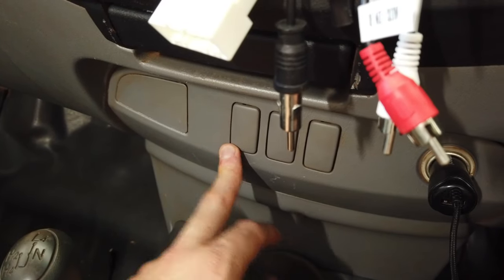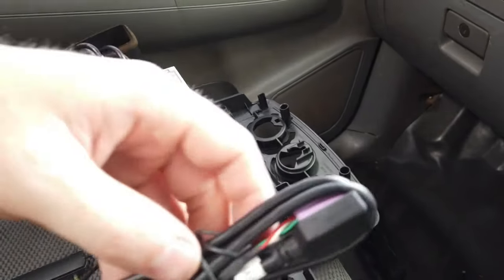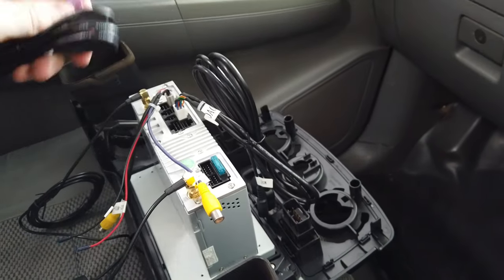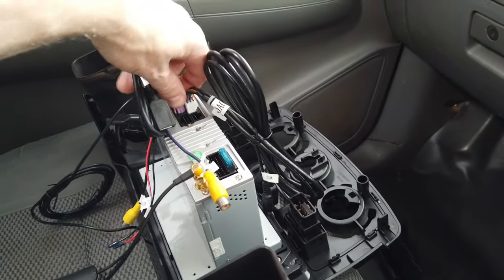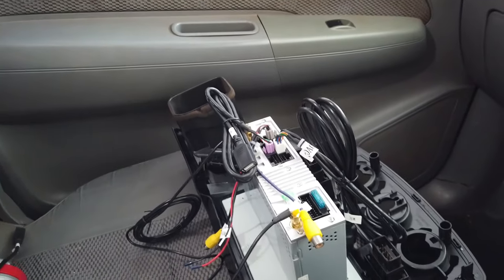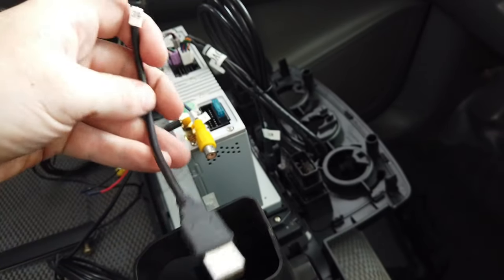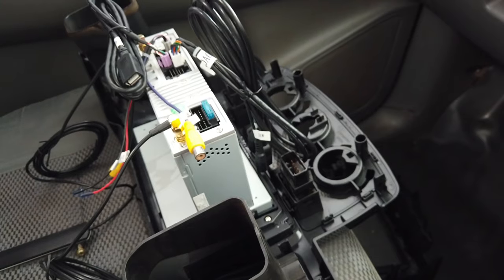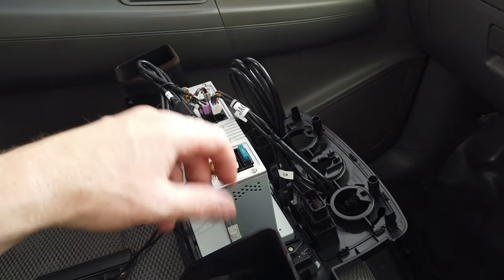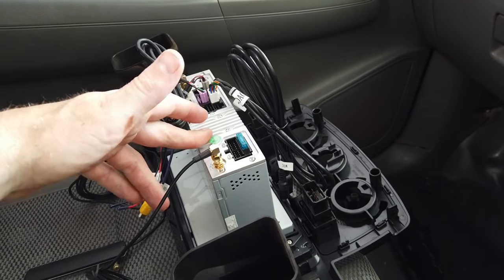That quick charge 3.0 for your phone will be in the kit in the future if it's not there already when you watch this video. The third USB — just plug it in and leave it hanging behind the unit. There's a USB modem coming and also some TPMS stuff that will use that USB. The adapter cable is for if your car has a factory USB plug, which this one does not. That's basically everything to hook up — now put the unit back in and plug in the antenna. That's the whole install almost done.